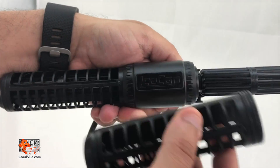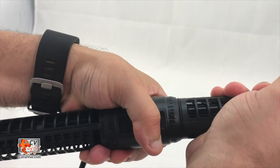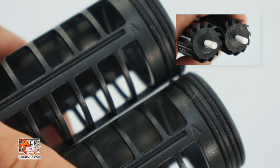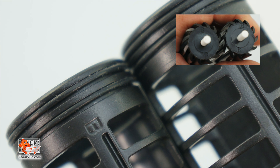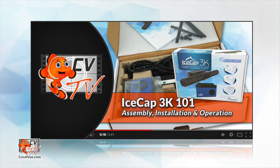After configuring the propellers, we need to install the directional cages. Make sure that the cages match the propellers you are using. If you are using two A propellers, then you should be installing two A directional cages. If you are using two B propellers, make sure you install two B directional cages. To program the gyre in alternating gyre mode, please check out the IceCap 3K 101 where we show you a step-by-step programming guide of each of the 3K's controllable modes.